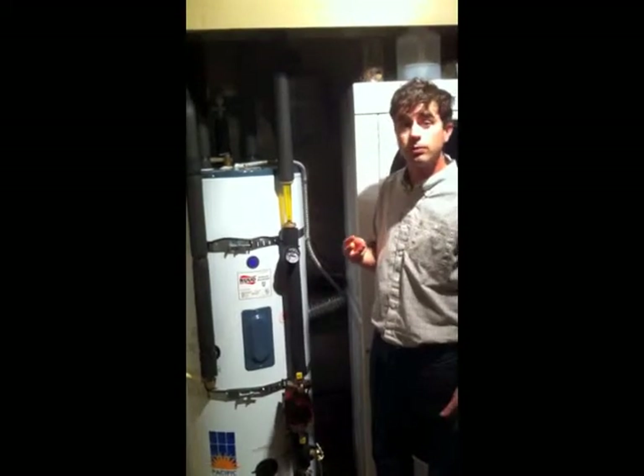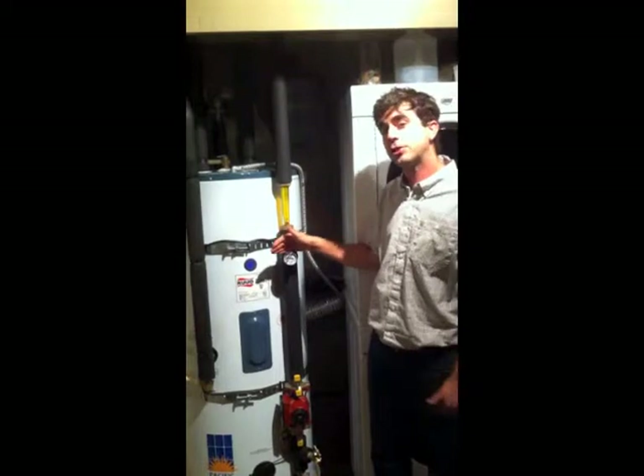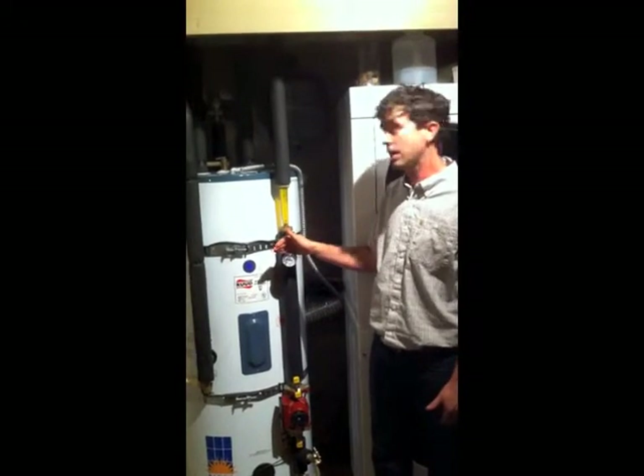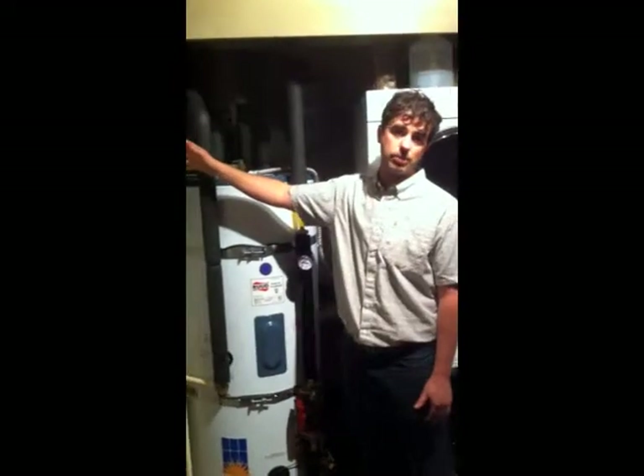Three major things we want to look for are: is the system working and operating in the proper pressure ranges that it's designed to work in, is the fluid circulating in the system, and is the controller operating properly.